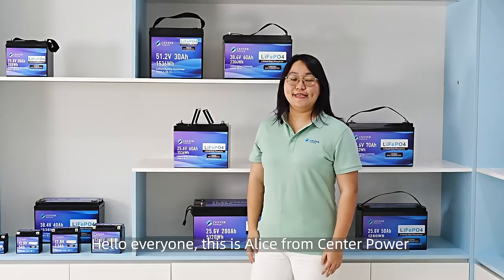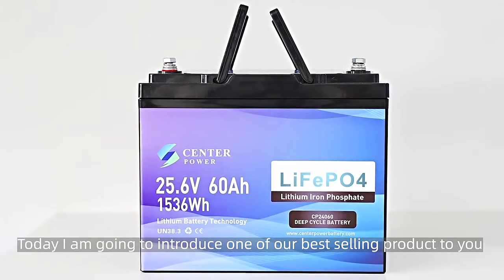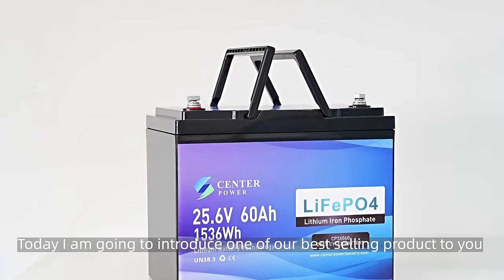Hello everyone, this is Alice from Santa Power. Today I'm going to introduce one of our best-selling products to you.